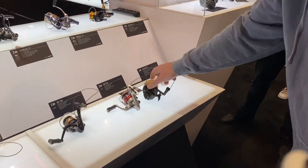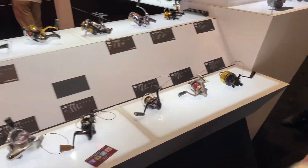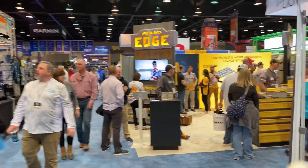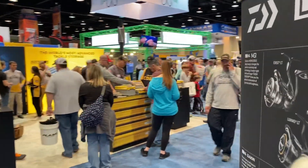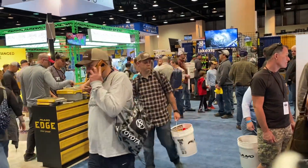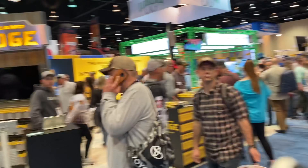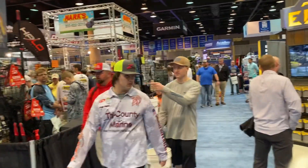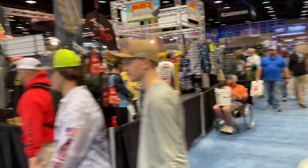Is that turbocharged? Supercharged, yeah. So anyway, here we are at Bassmaster Classic. You can see it's pretty busy — a lot of people, a lot of brands. It's a much different show than, let's say, an iCast or a dealer-based show. This is sort of where the public comes out and gets into their freshwater fishing gear and walks around.